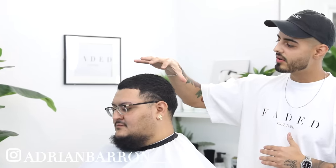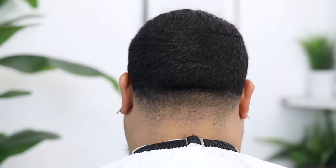What's going on Faded Culture, I'm Adrian Barone and we're back with another tutorial. Today we're going to be running down the steps on how to do a four all around and a ball taper fade on my man Anthony here. I hope y'all enjoy these steps — share it with one of y'all's barber buddies. And just a reminder, all the steps will be in the description below for this tutorial in case y'all want to screenshot them and follow along.